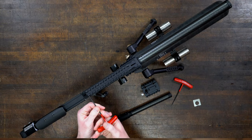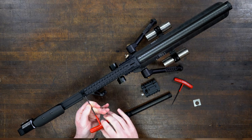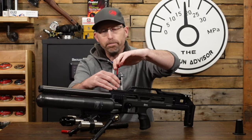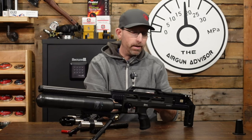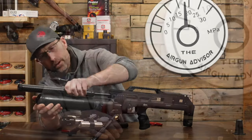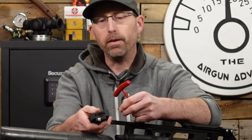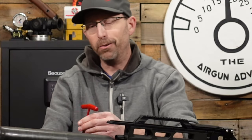These upgrades are available from anyone that carries BRK and Daystate products, as well as Air Guns of Arizona and High Pressure Pneumatics up in Michigan — my two go-to guys for anything BRK and Daystate. Those guys are very, very helpful, and they are sponsors of the show, but I wouldn't let them be a sponsor if I didn't like working with them. The new barrel tensioner drops right out easily, and you'll notice this one has the clamp on the bottom whereas the original does not — a nice little accessory for getting everything tuned in for competition.